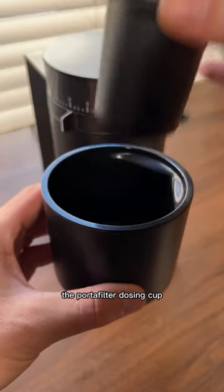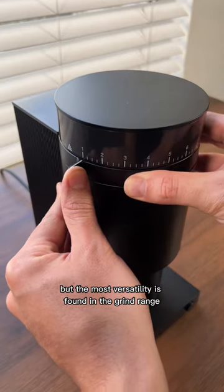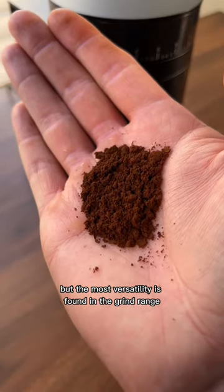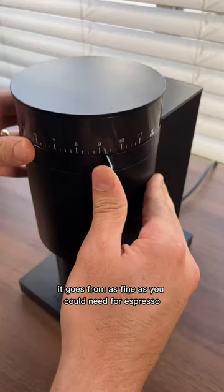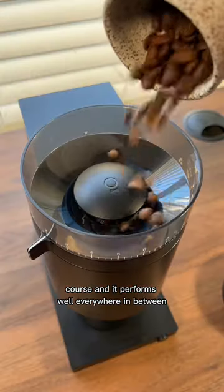For example, the portafilter dosing cup fits inside of a larger grounds catch. But the most versatility is found in the grind range. It goes from as fine as you could need for espresso all the way up to cold brew coarse, and it performs well everywhere in between.